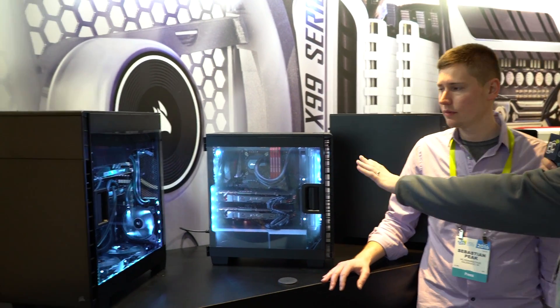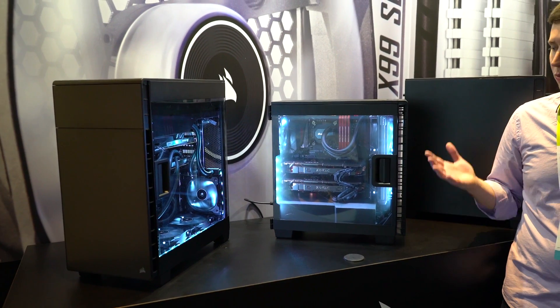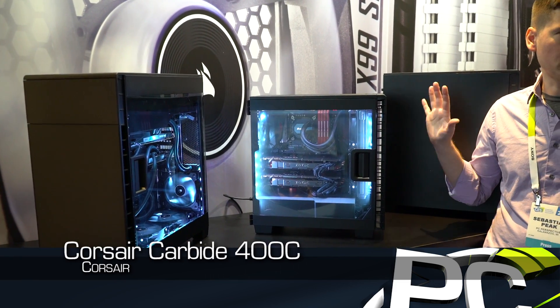We know about the 600C and 600Q, but we seem to have some little brothers here as well that go along with it. We had the announcement for these cases, but we're looking at them in person for the first time. These are prototype-level models, but they're coming to retail soon.